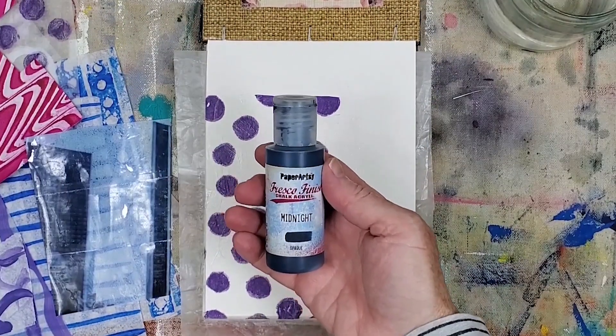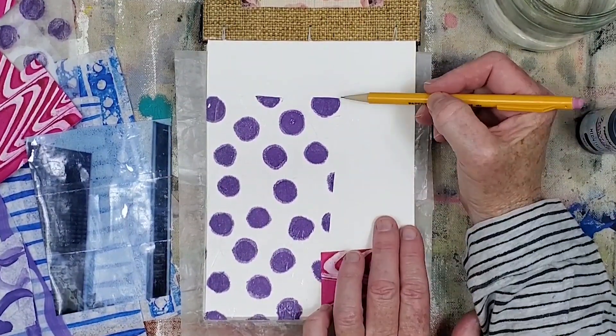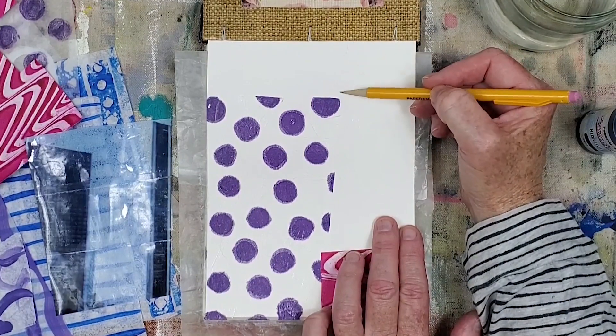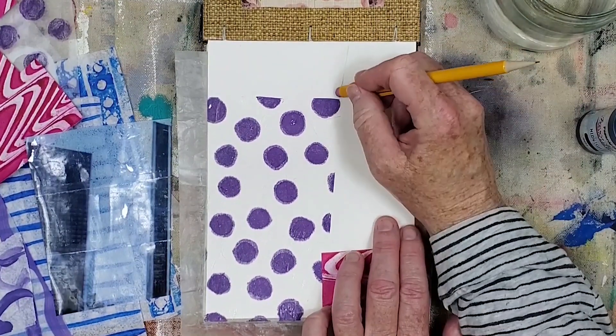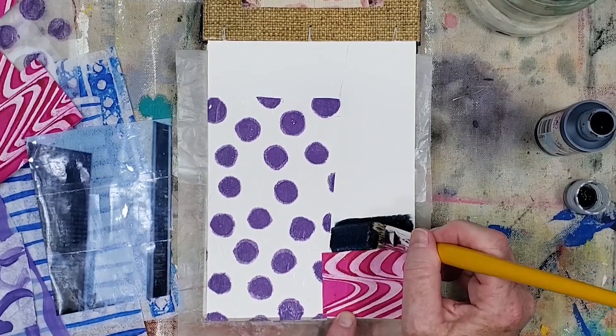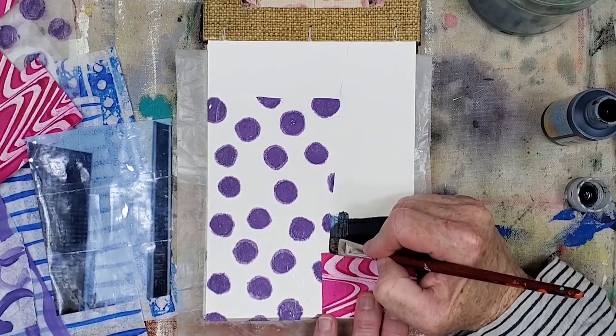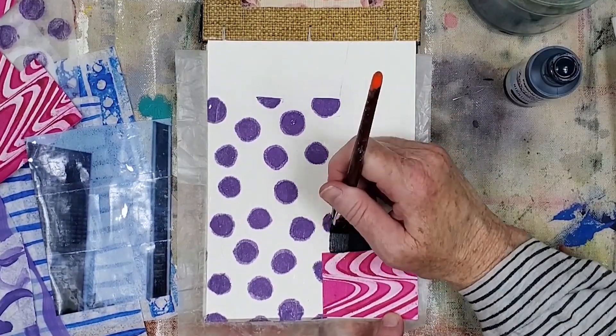For a solid wash of color, I brought out Paper Artsy Midnight Acrylic Paint. This color will bring in a dark value to the collage. I used it to paint the white transparent ephemera from the edge of the dot ephemera to continue the slanted direction. I switched to a slightly smaller flat brush so it's easier to paint this area.